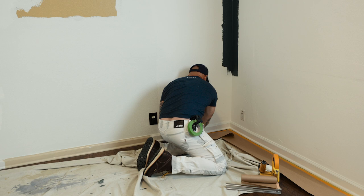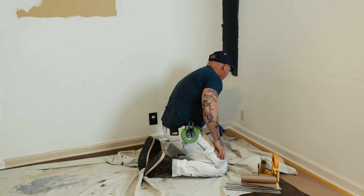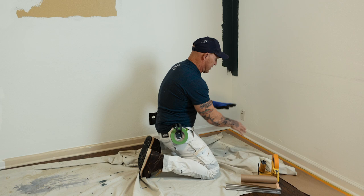Now I can just set my drop cloth on. I've got a lot of room to move the drop cloth around and it's still going to stay covered. We're going to continue masking.